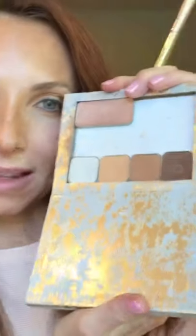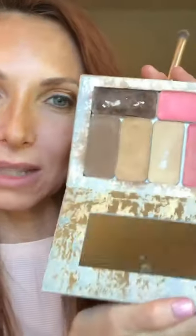All of my eyeshadows are in my compact, so everything I'm using is right here. See how I'm packing in that outer corner — pressing and dabbing. This is why it's called the blend and tap brush: it's more dense and it's where you tap on color and make it more intense.